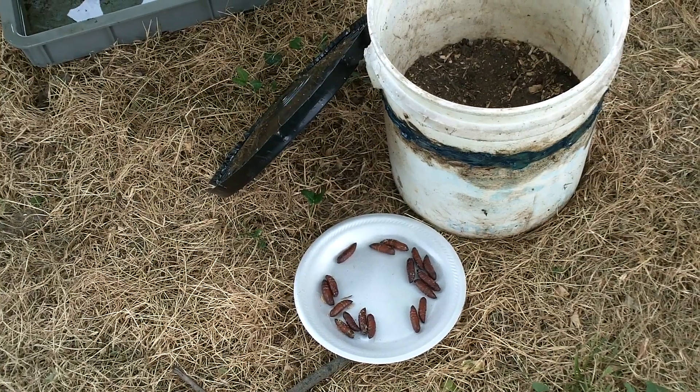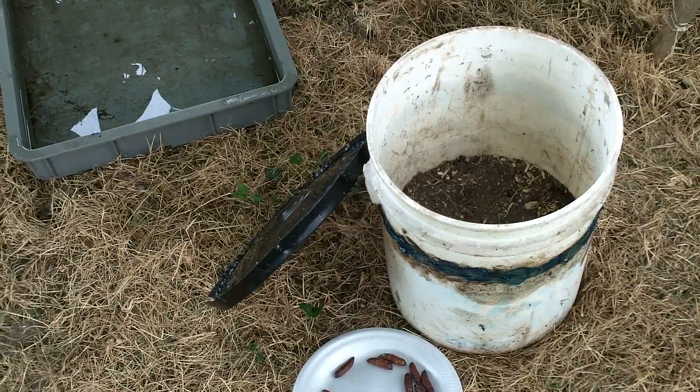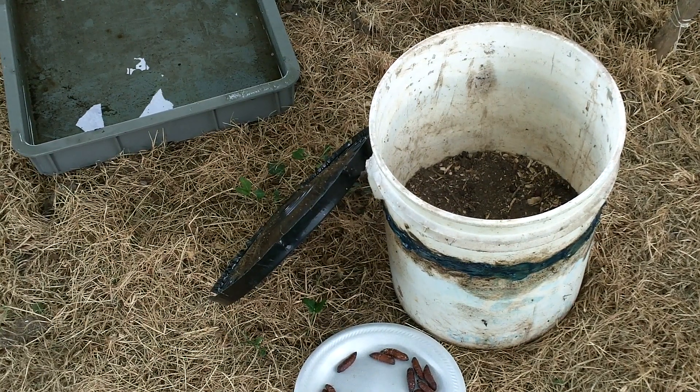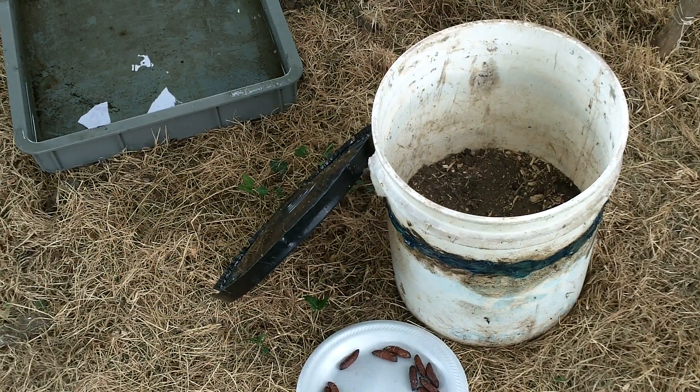What you see on the side of my bucket is grease — car grease — that is to keep any ants from walking up the side of the bucket if they happen to fall onto the bucket and the water and try to swim across.